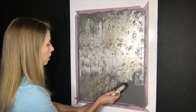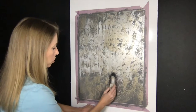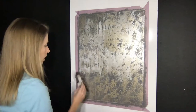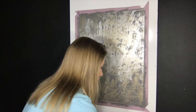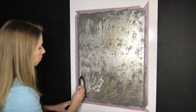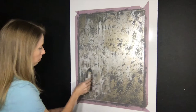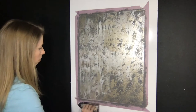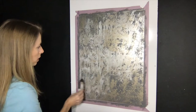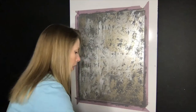Even on a larger wall, you're going to want to work in small areas like this. You don't want that metallic to dry before you have a chance to run through it with a trowel. And you don't have to lay it perfectly flat — a little bit of texture in the paint looks nice.